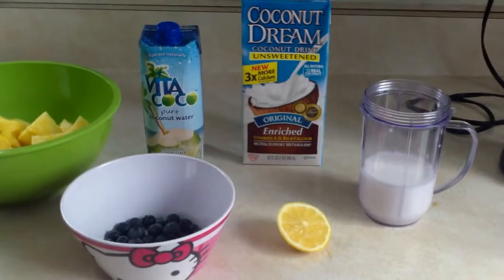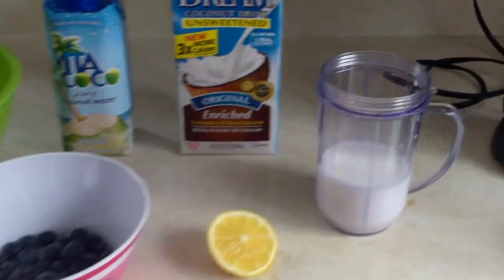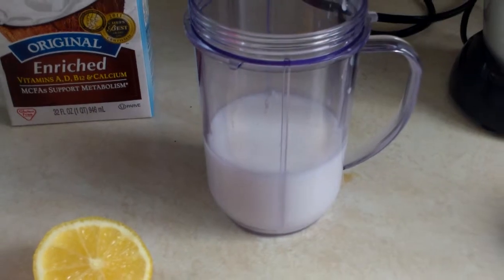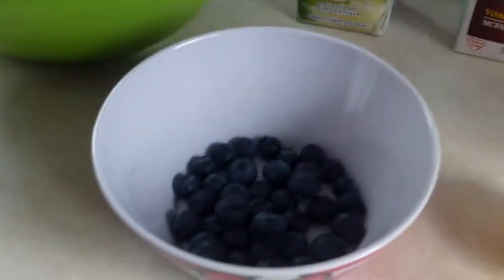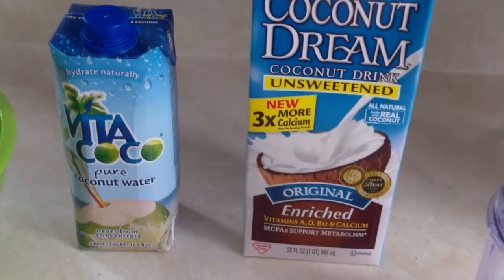Today we're making a blueberry, pineapple, coconut smoothie. We already have the coconut milk and coconut water in here, and here is lemon, blueberries, pineapple, coconut water, and coconut milk.